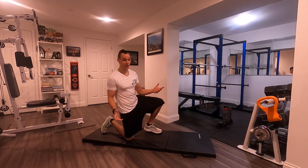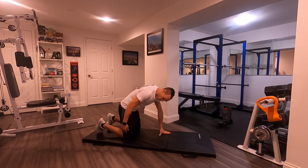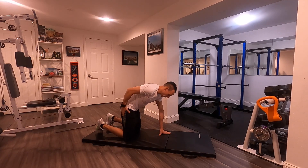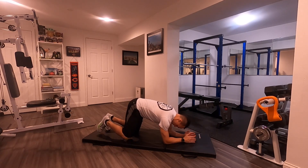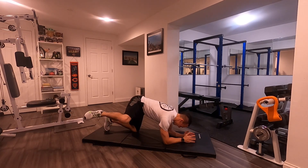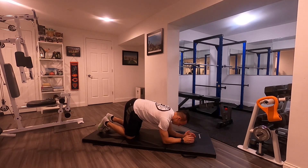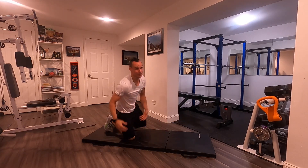Fire hydrants — these are named because they imitate a dog peeing on a fire hydrant, and they really work the abductors, the outside hip flexor, and the glutes. Get into a low tabletop position, then lift your leg to the side just like that. You really feel it over here on the side of your hip — just like a dog peeing on a fire hydrant.